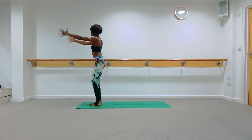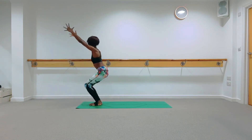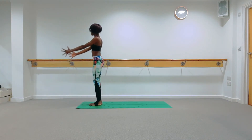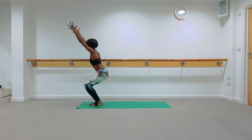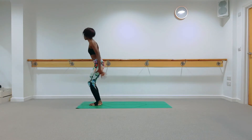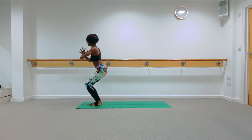As you inhale, bring yourself up to standing; exhale down into your chair pose. Inhale to come up, exhale back into chair pose — keep going through those two positions, starting to bring that strength and movement into your legs. Next time you come into your chair pose, hold it here. Tailbone down to the ground, shoulders away from the ears, hands come to prayer at your heart centre.